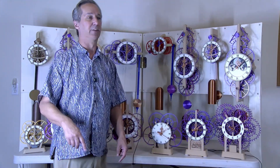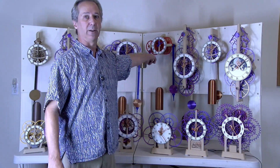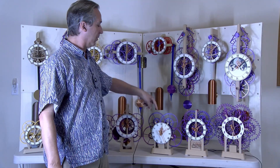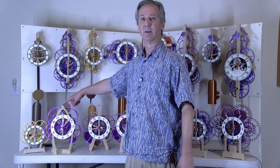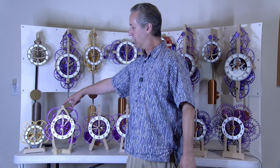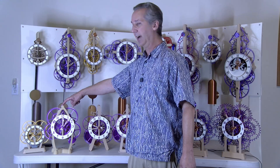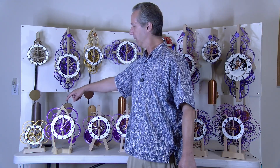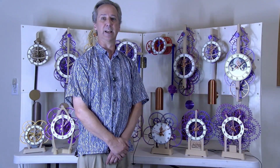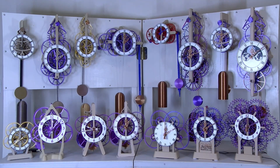If you're interested in reliability, stick with any of the wall-mounted clocks or any of the stepper motor driven clocks. If you like a little bit of a challenge, go with the electromagnetic pendulum — it's a fairly robust design and should run a few months on a battery. Thanks a lot for watching and see you in the next video.